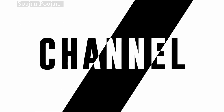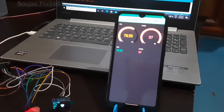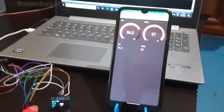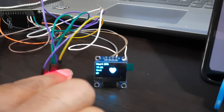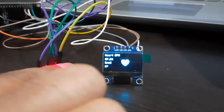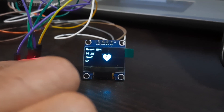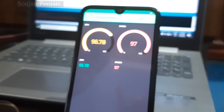Hello everyone, this is Sojan. Welcome to my YouTube channel. In today's video, we are going to see how to build a heartbeat monitoring sensor using NodeMCU and MAX30100 sensor. This heart rate monitoring sensor can monitor the heart rate and also the oxygen level of your body.